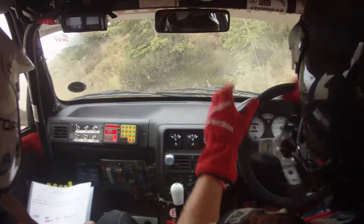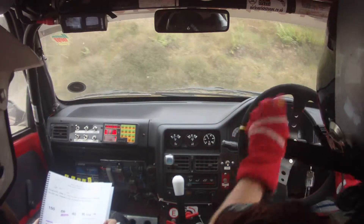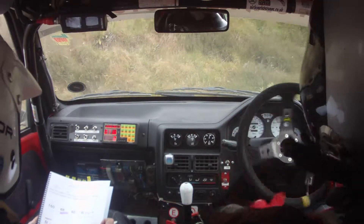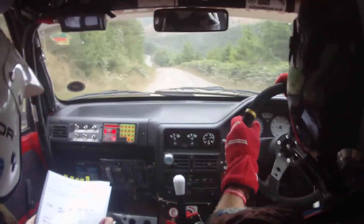Whoops. Don't know what happened there. Never known it do that before. It's more slippy than we think. So 400.